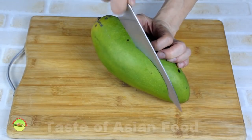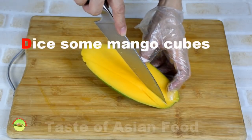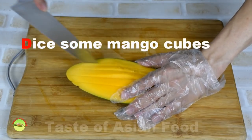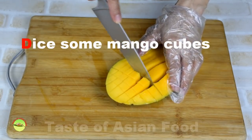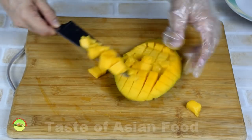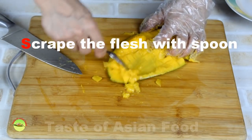Cut the mango in half. Use a knife to cut crisscross on the flesh to make some dices. Remove the diced flesh for the subsequent step, then remove the remaining flesh from the skin and the pip. The easiest way is to use a metal spoon to scrape the skin and the pip lightly.